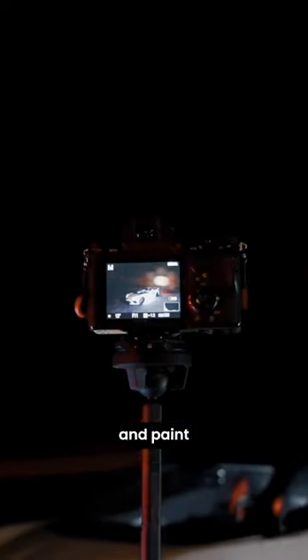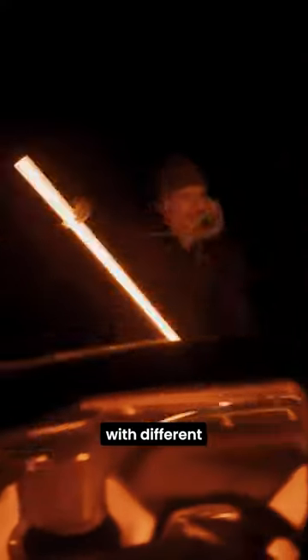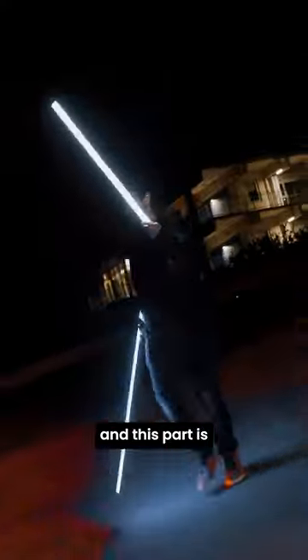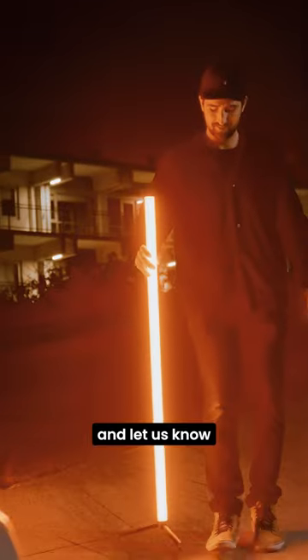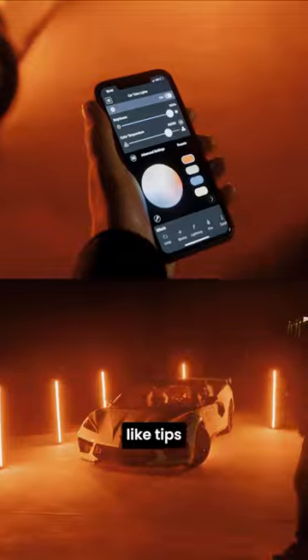Next, fire your shutter and paint your scene with tube lights. This part is up to you. You can experiment with different shapes and movements, and this part is half the fun. Try this out and let us know how it goes in the comments below. Make sure you like and follow for more light tips like this.